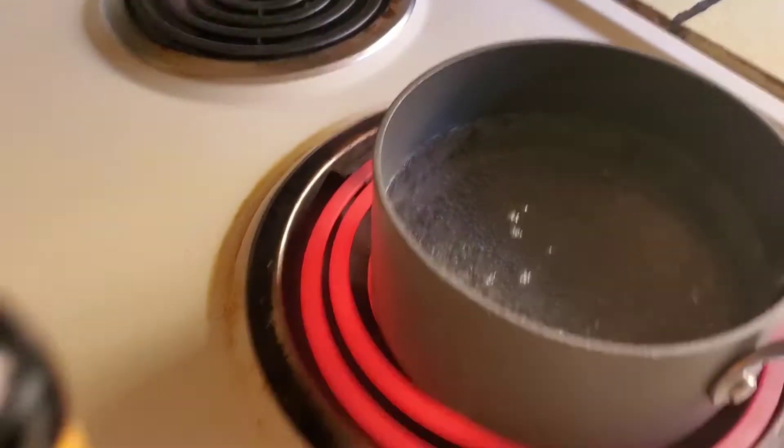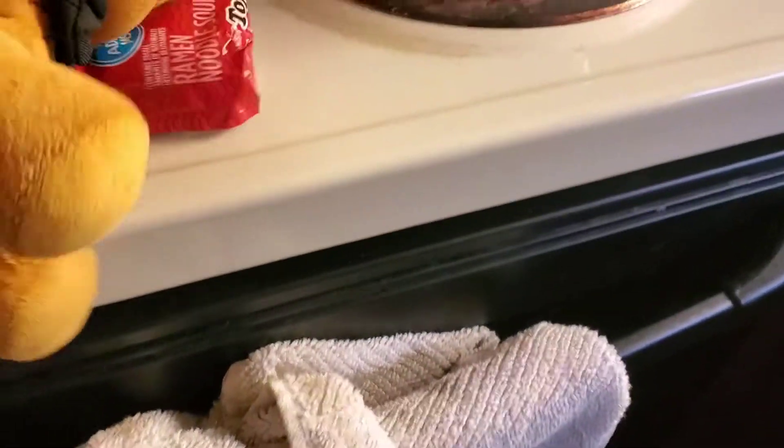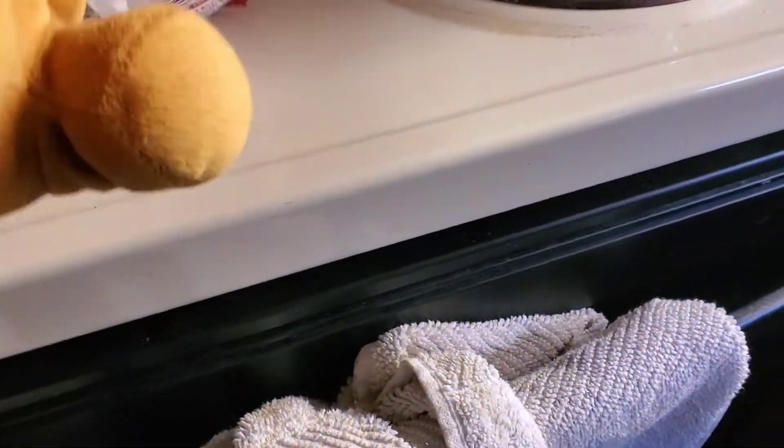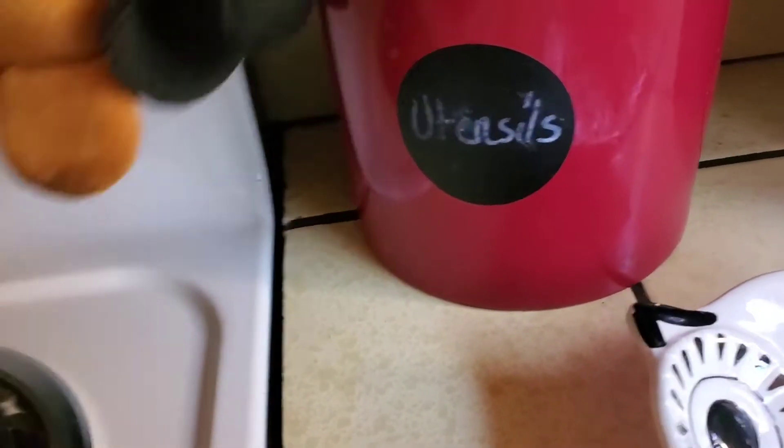Looks like it's bubbling up a bit. I don't want to fall in there. I got to get the seasoning out. I got the seasoning out. It's bubbling. Get out of the packet. I might have created a mess. Let's turn this and set this.